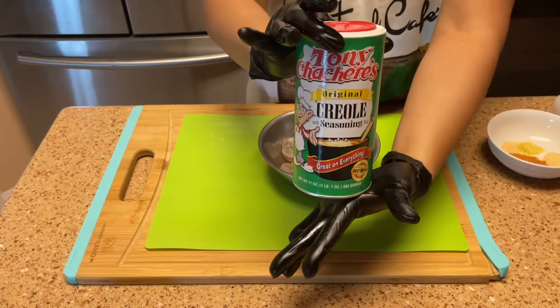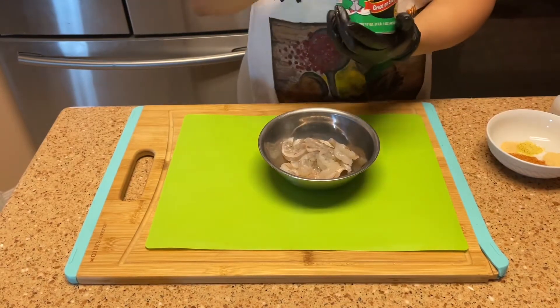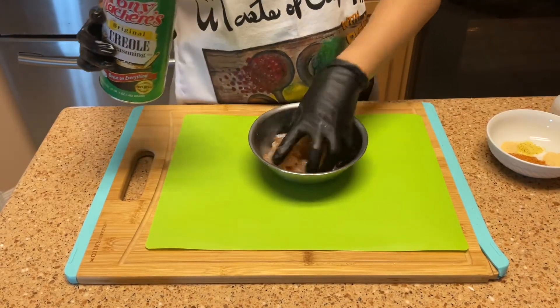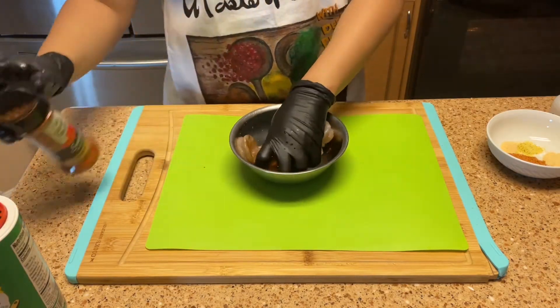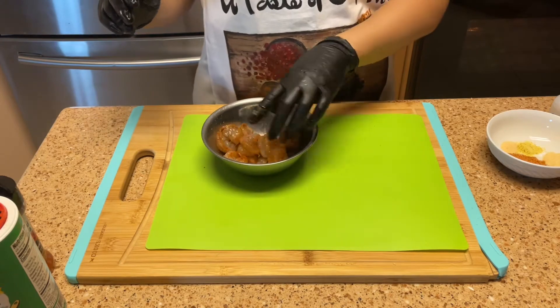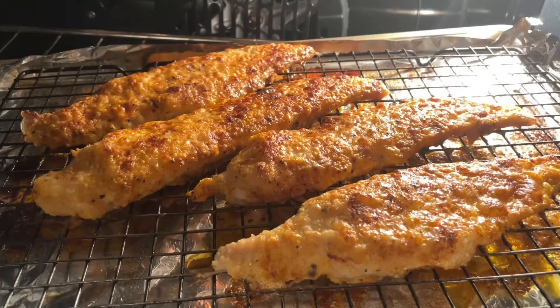While my fish is in the oven, I'm going to season up my shrimp with some Tony Chachere's, and of course I'm going to put in some paprika to give that color — yes!